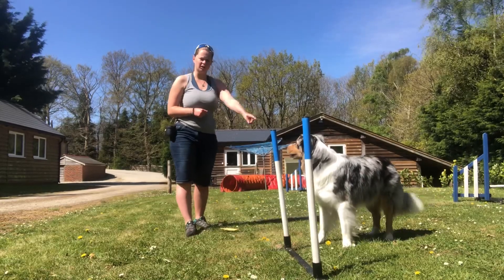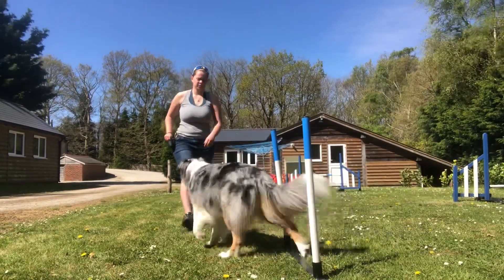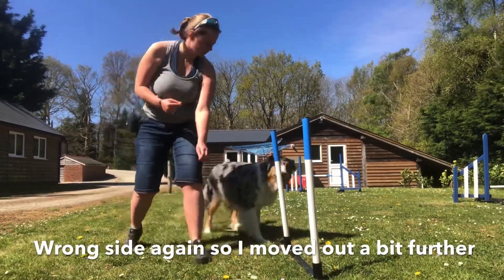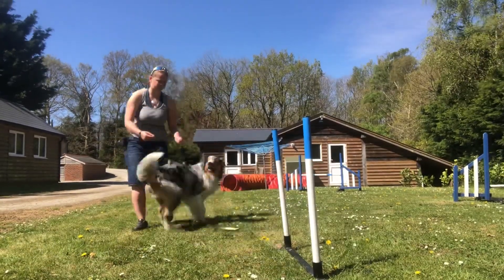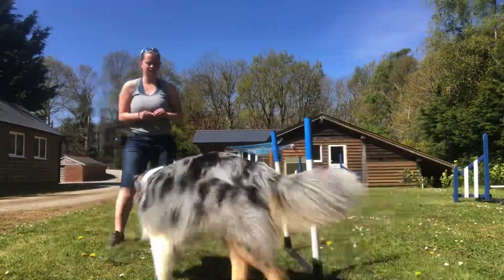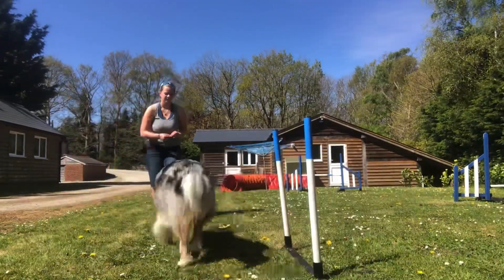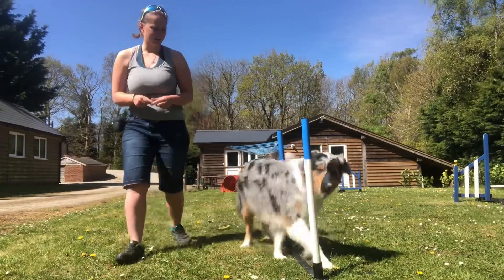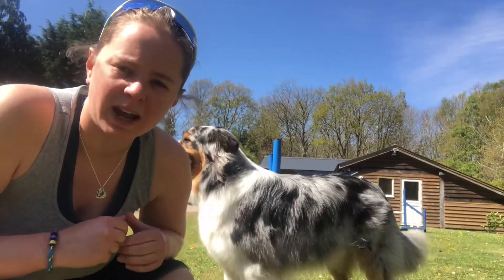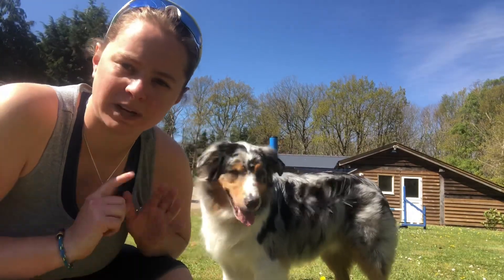That is the wrong side — you want to make sure the dog comes in on the left-hand side. Every time he does it wrong you're going to say the no word, and every time he does it correct you're going to give him a treat. So no treat when he does it wrong.